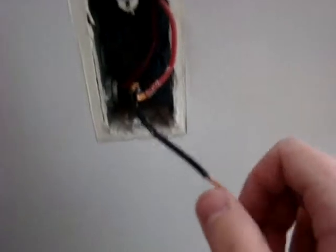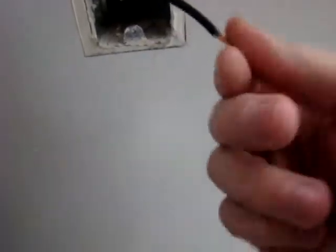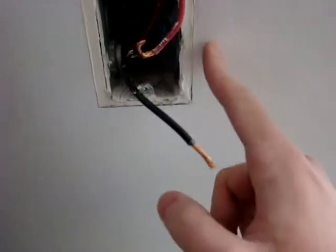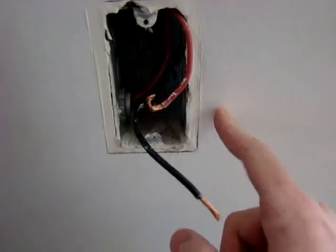Back again here. I just wanted to go ahead and show basically what I was starting off with. I got into the switch box — I'm replacing the switch. And it's at a real low height; there's the floor. It's actually at outlet height for homes.